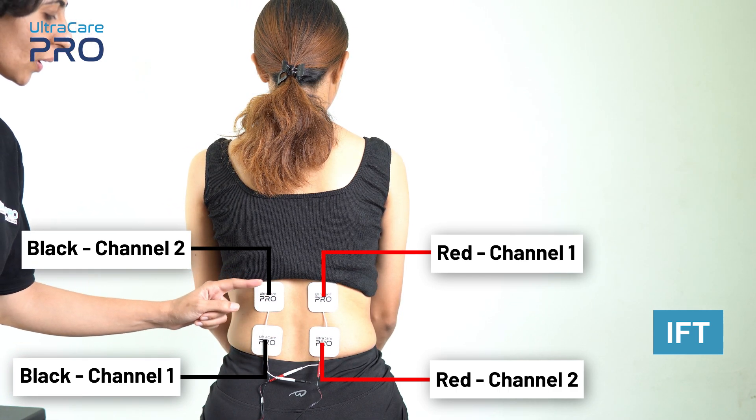Once the electrodes are placed, the device is now ready for setting up the parameters. For other body placements, check our Combo 3 Plus placement series.